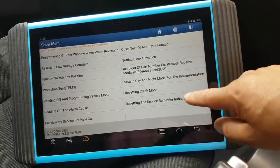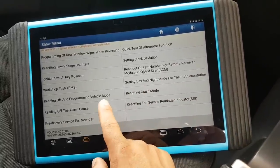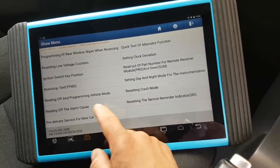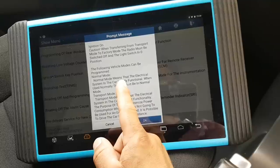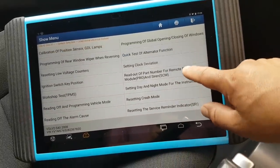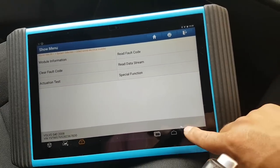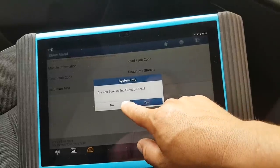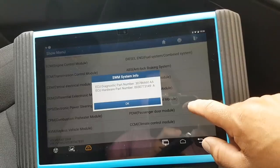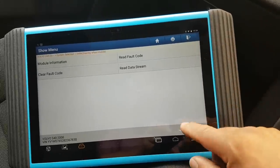Okay, whatever that is — it might have nothing to do with the airbag. Reading off, programming, and programming vehicle mode. What's that? Ignition on — because you want to switch from transport mode to factory mode. PMS resetting, low voltage counters. Immobilizer functions — that's what I was trying to look for but I can't really see anything useful here. Steering lock — no, even so, just clear data, live data, and that's it.